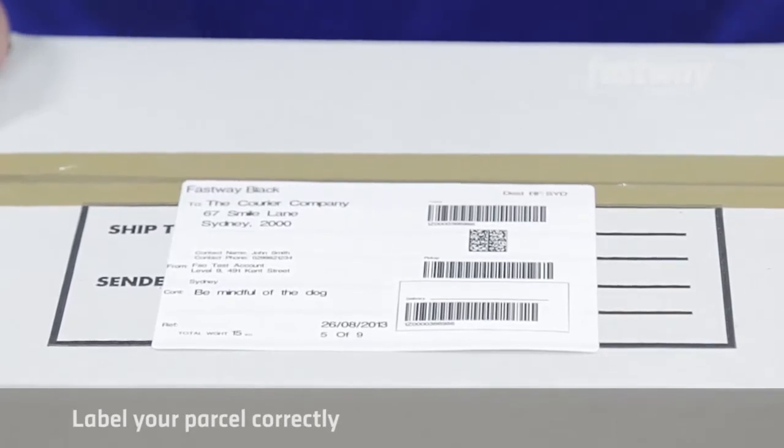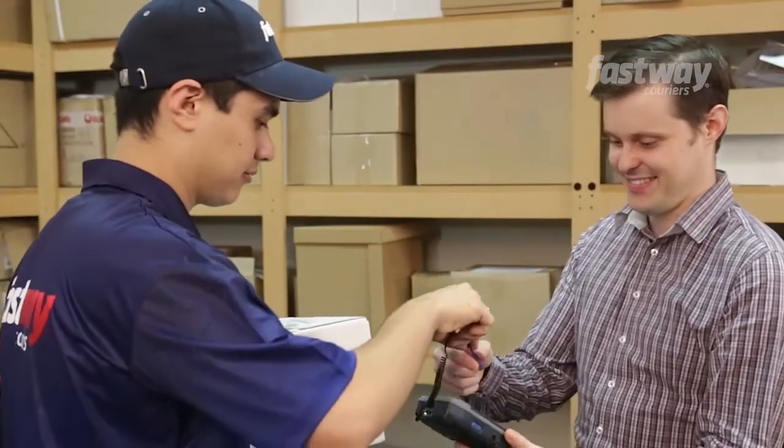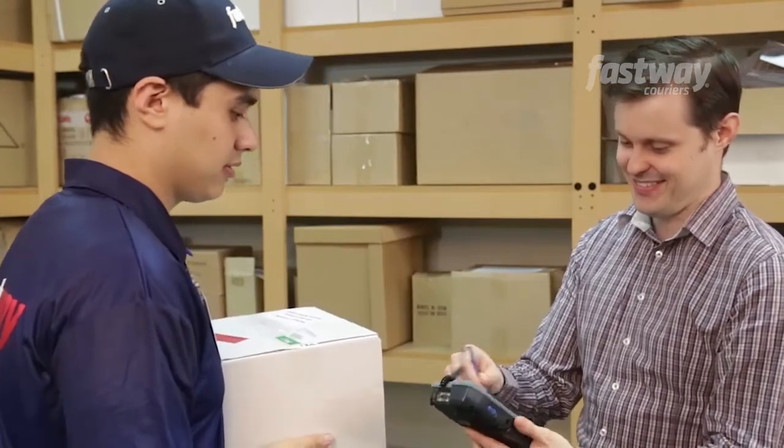Finally, label your parcel correctly. Securely place the address label on the box so it can be easily read. By following this simple guide, you're ensuring your parcel has a safe journey.